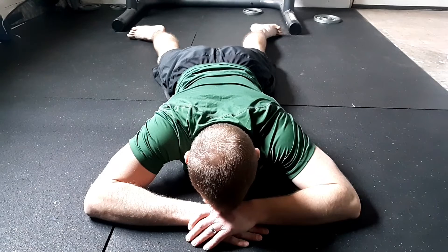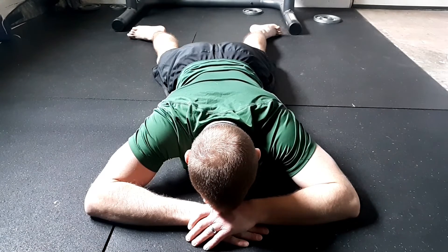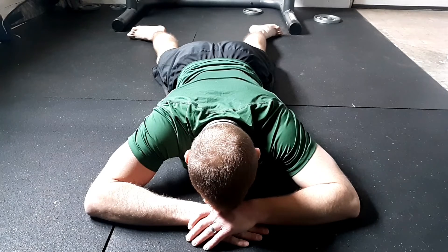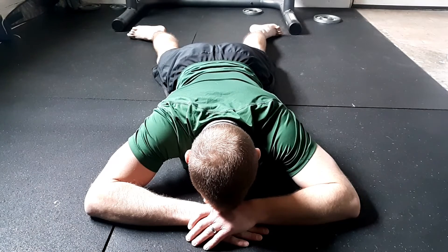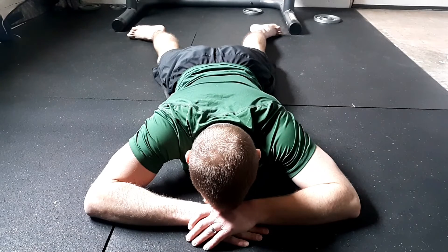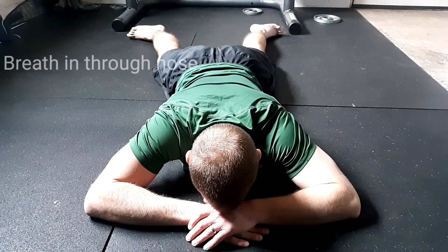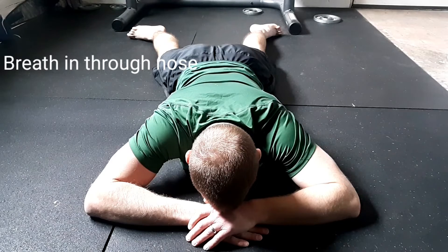Notice my toes are facing outward — that's going to put the pelvis in the position that we want. My arms are out to the side, getting a little stretch through my shoulders. My rib cage is pushing into the ground, which is putting it where we want it as well.